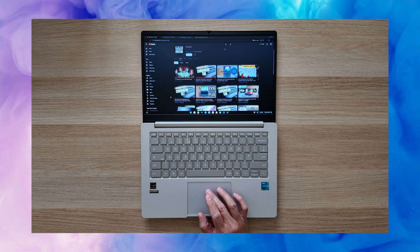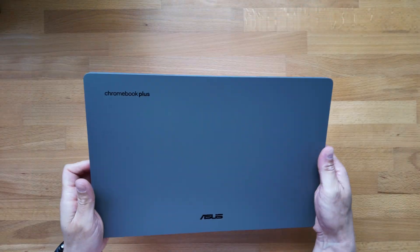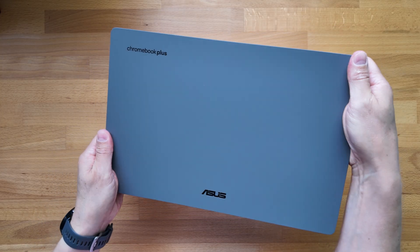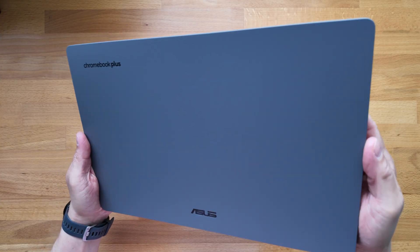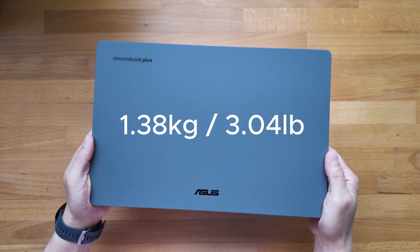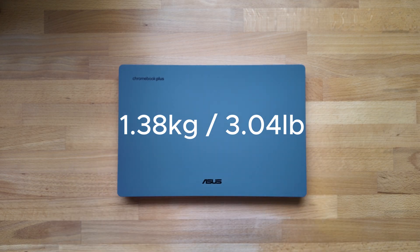I'll link to that video and the one on the larger Chromebook Plus CX15 in the pinned comment of this video. Back to the Chromebook Plus CX14 — it feels okay in the hand. It is a full plastic build but it's feeling fairly rigid without any great flex, and having all rounded corners is always a plus point. The weight feels manageable for a 14-inch Chromebook, coming in at 1.38kg, that's about 3.0lb — probably about average for this size.